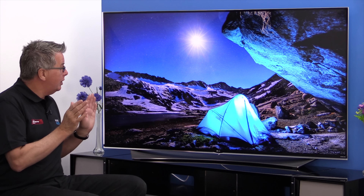Hi, we're back at Mark's Electrical Studio and today we have the pleasure of reviewing the LG 65UF950V 3D 4K Ultra High Definition LED TV with WebOS 2.